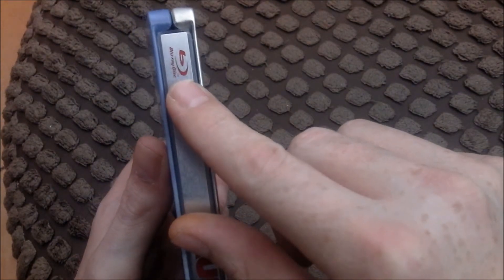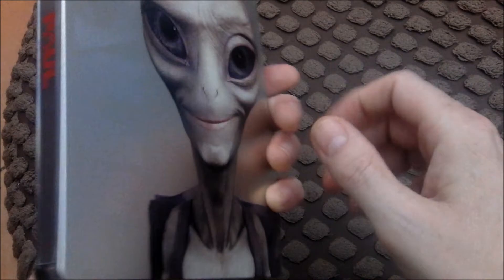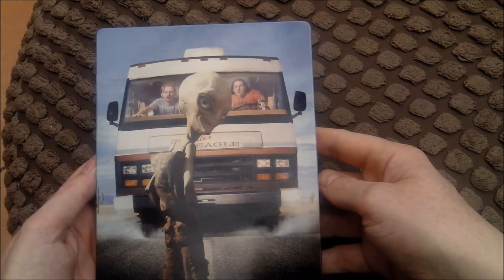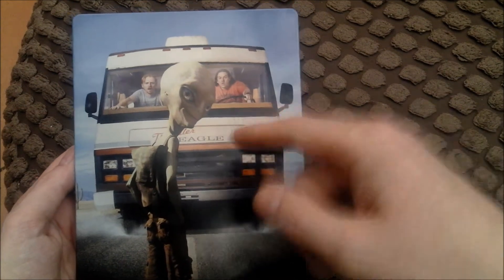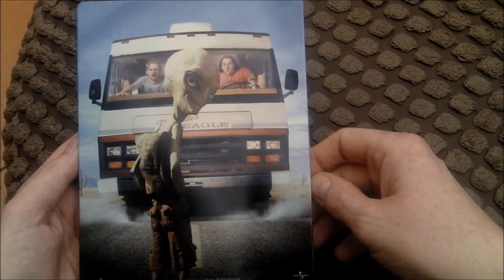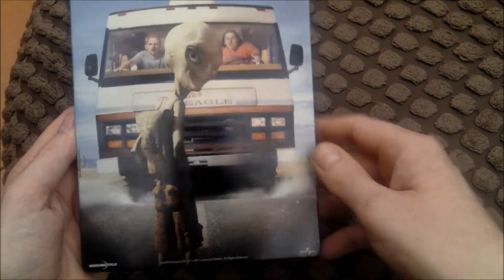There's a Blu-ray disc logo — it's Universal. It's kind of glossy, got a nice sheen to it. The artwork on this is just one of my favourites, it's one of the best I've got. You've got Simon Pegg and Nick Frost there, and Paul there. Seth Rogen did the voice of Paul — really good job on doing that as well.